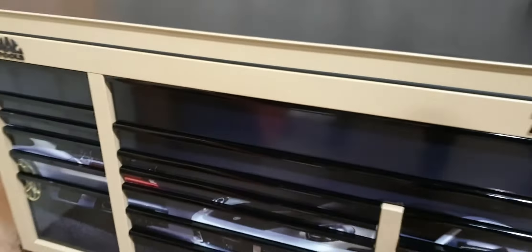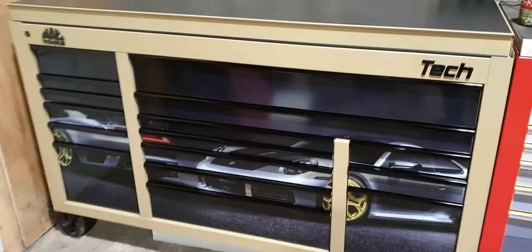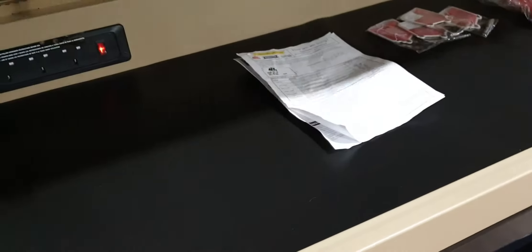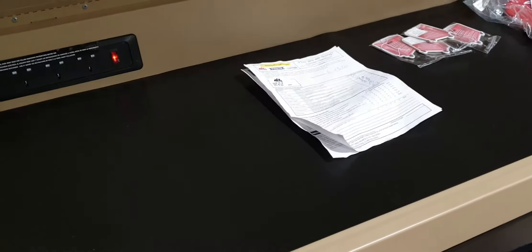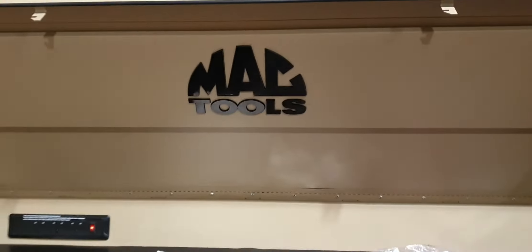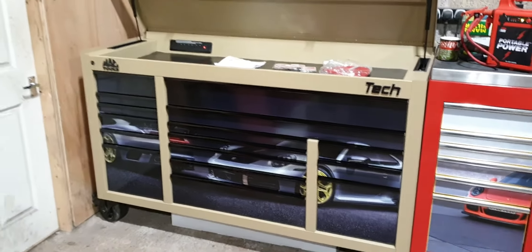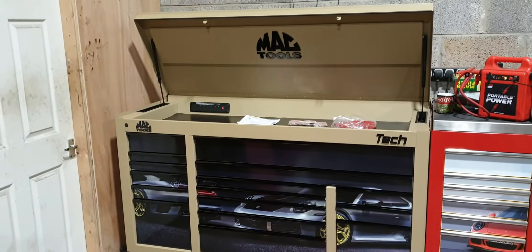This box retails at £6,800 plus VAT, which is about £8,182. And I am advertising at £3,995. Brand new, unused, immaculate, unmarked. And just a very, very nice box that someone will be proud of.